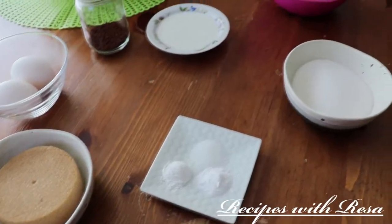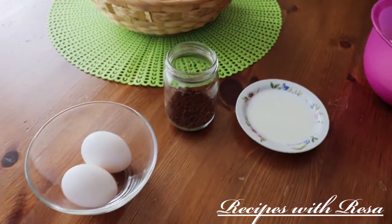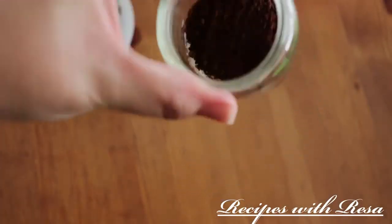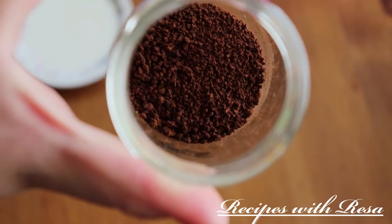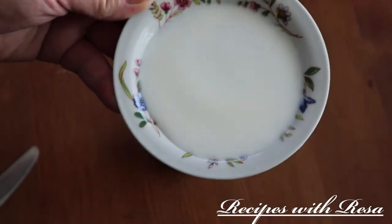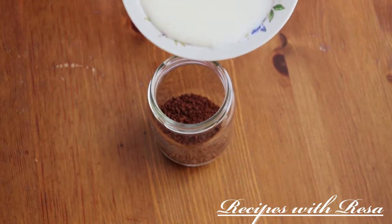Hey everyone, thanks for stopping by! Today we're making a collaboration video with my friend at Beer Sugar Cookie. For my half, I'm making some coffee cookies that are perfect to dip in some Dalgona coffee, which is what she is making on her channel. Don't forget to go check her out.